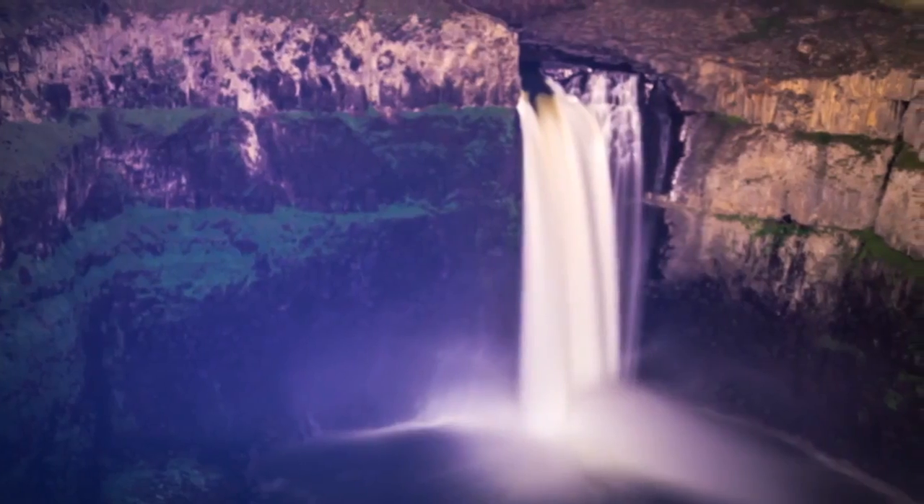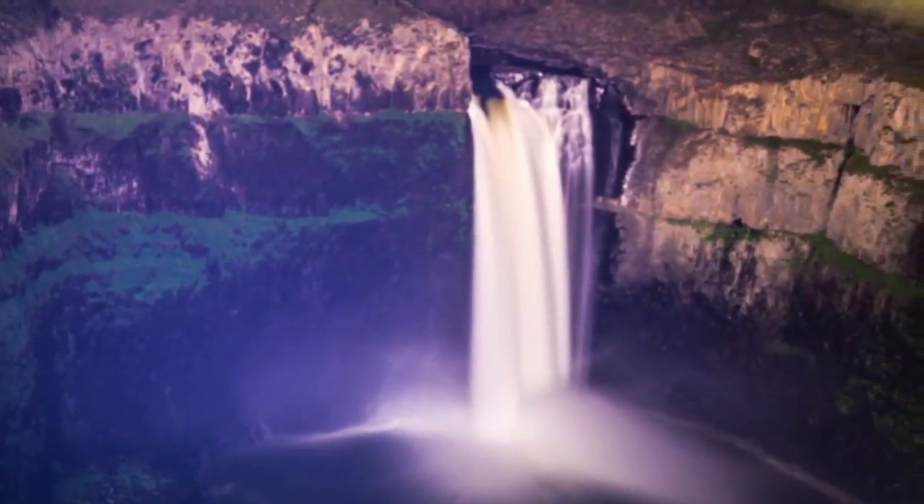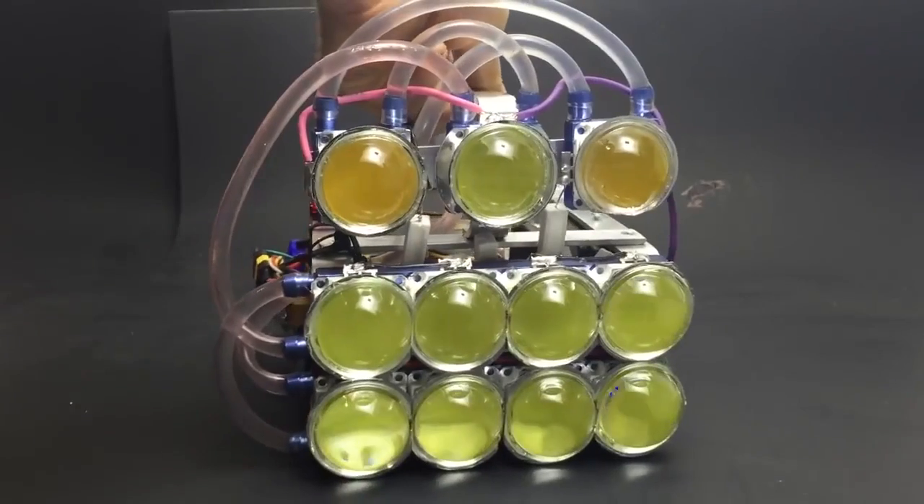Here is a picture of Palouse Falls taken from 400 feet above the water. I'll probably put this thing back to how it was though. Thanks for watching.